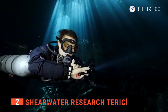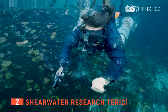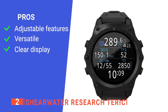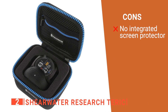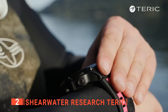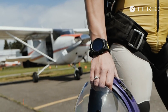It also features hoseless pressure integration, which helps you monitor your tank's pressure. The Shearwater also has a well-made and highly protective case that keeps it safe when not in use. Its pros are: it has a customizable alarm system, it is universally compatible, and it is easy to read. However, its screen protector is not pre-installed from the factory. The Shearwater Research Teric is a versatile wrist dive computer built for divers that want to stay ahead of all the trending features in the diving world.